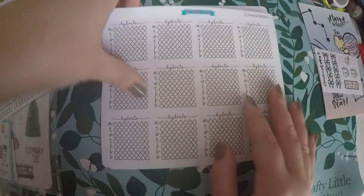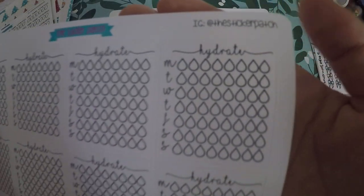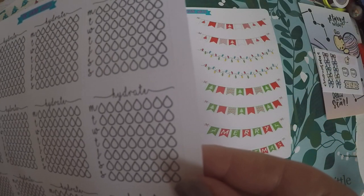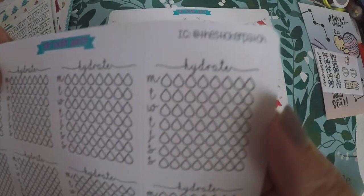And then I grabbed some more water trackers — I can never have enough water trackers. I grabbed these to go in the sidebar. They've got your eight glasses of water a day.